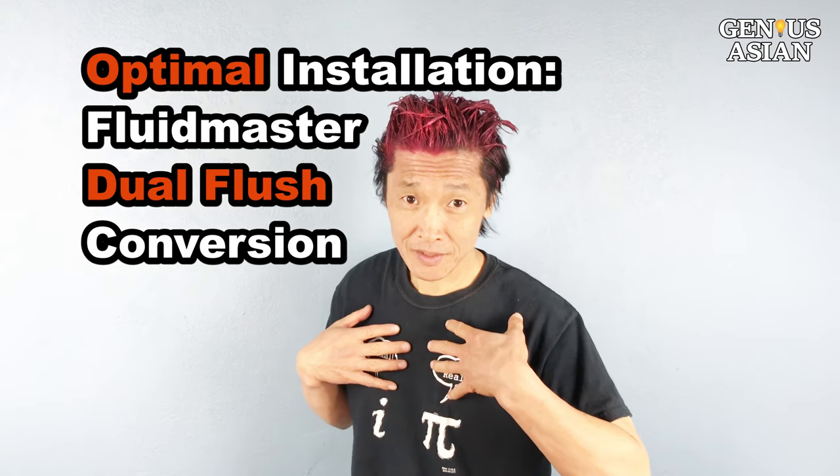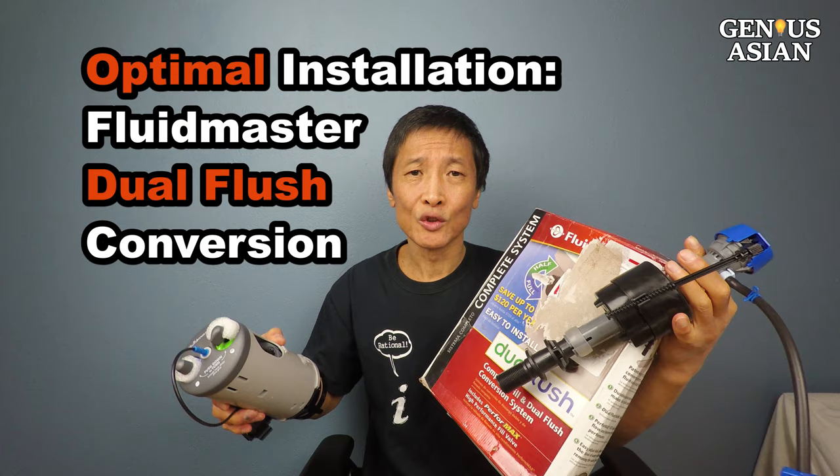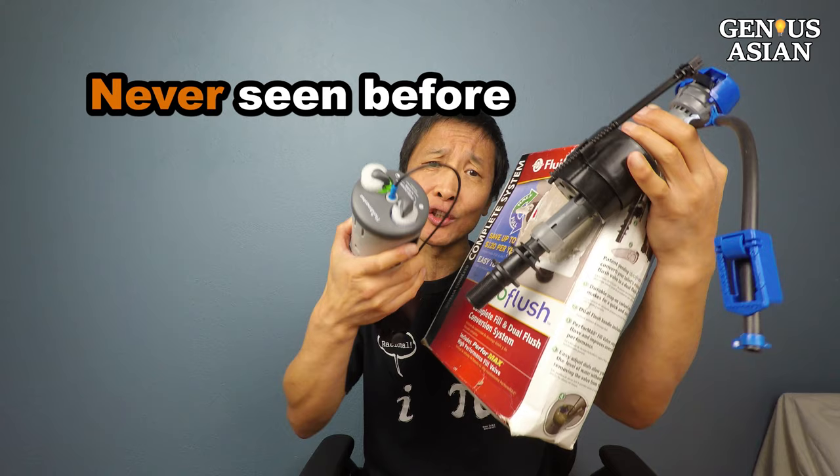I'm the Genius Asian. Welcome to the Genius family. Today I'm going to show you how to install a dual flush system, and I guarantee you will not see anything like this anywhere else.